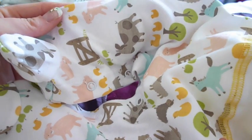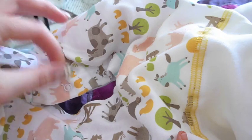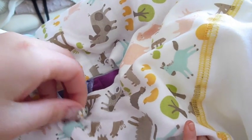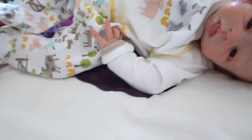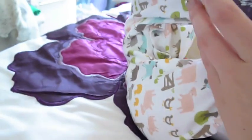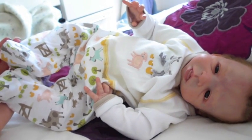It's got like pigs, ducks, cows, sheep, rabbits, horses, trees — everything on it, so very cute. And that's the same on the back as well. He looks adorable. I'll put him in his second outfit and I'll film a bit more.